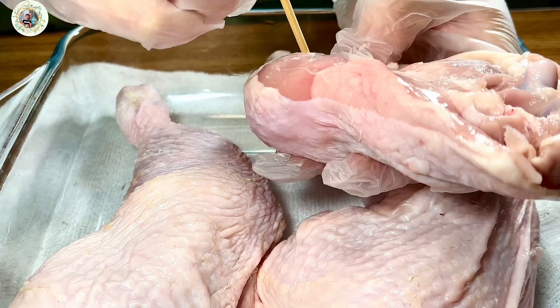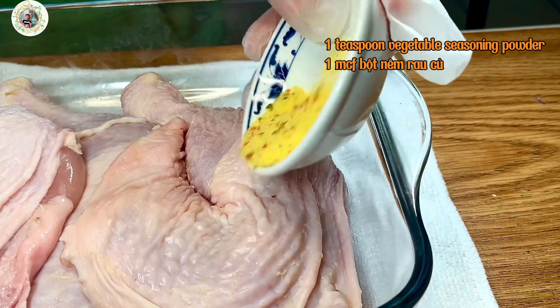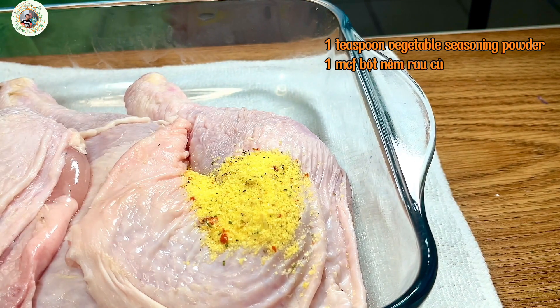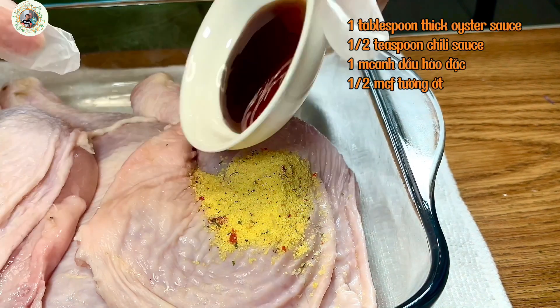You can refer to the detailed ingredients of this meal in the description of the video below. Put in the vegetable seasoning powder, the oyster sauce,